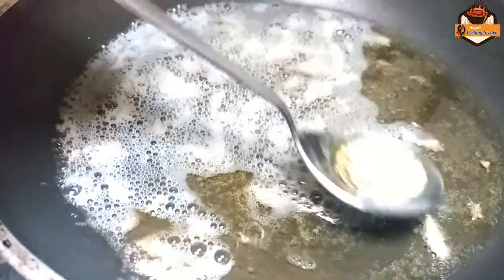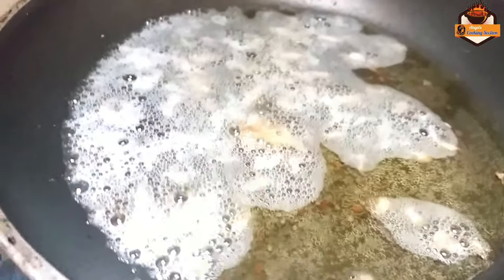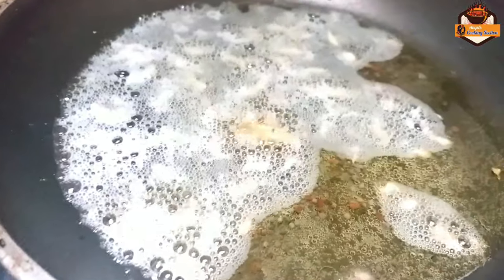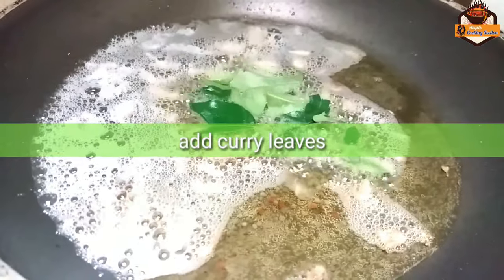Now I want to fry it. Now I will fry it. Then I will fry it. I'll get that right inside the bread and then it will save the bread and then rice.